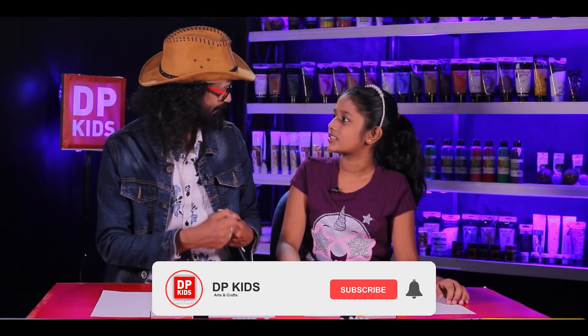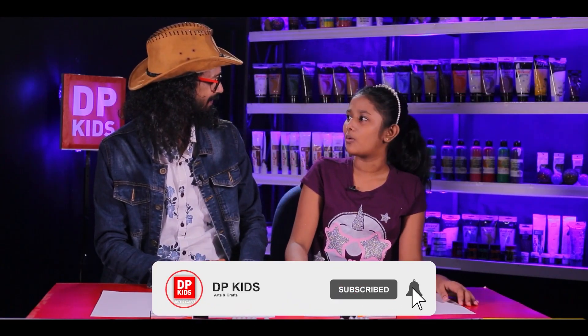Welcome to DP Kids once again, and you're here with us today with another episode with Binudhi. What are we going to draw? Yes, we're going to draw something different and unique today. Do you draw at home?